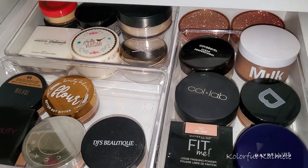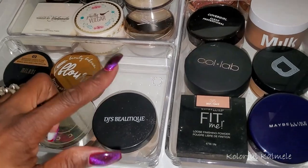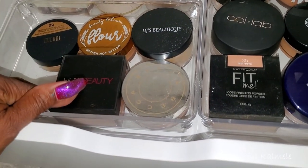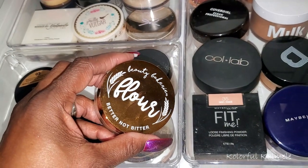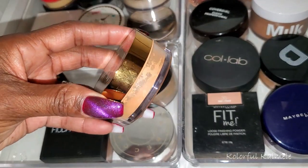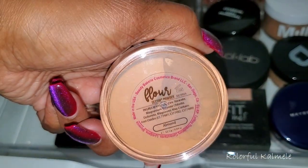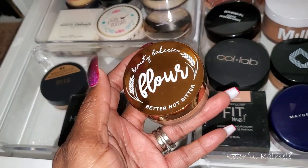I'm still enjoying the Prime Beauty so, so much. I also have DJ's Boutique powder which I absolutely love. What about this Beauty Bakery Flower Better Not Bitter — I haven't used this in a while and I think this is a really pretty shade for under my eyes. Shade Almond. I think I'm going to pull this and use this for a little while.